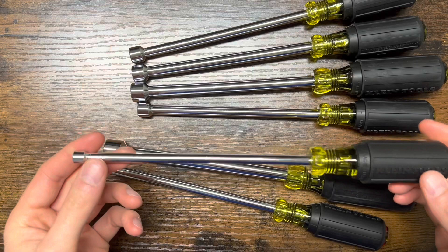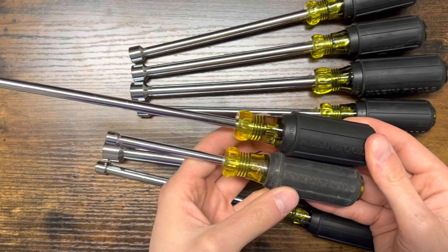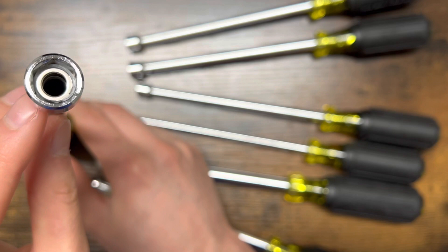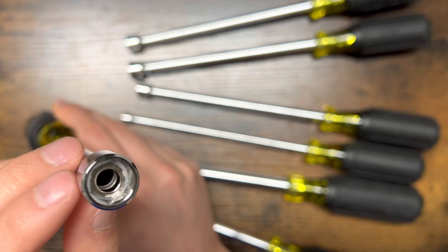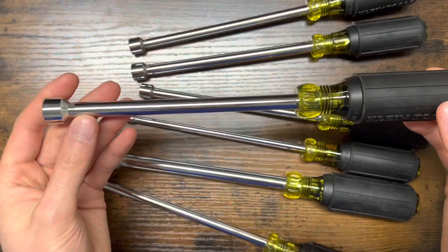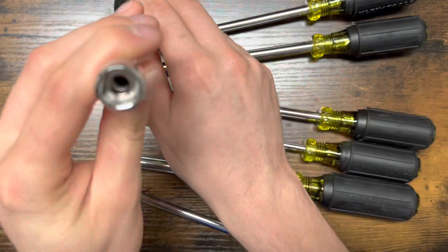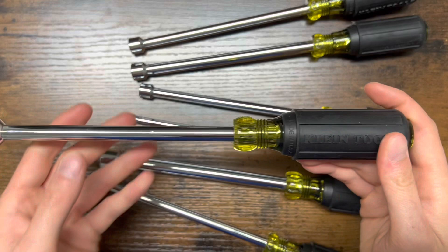I have my standard nut driver over here — these are both 3/16s. The new ones are magnetic, and as you can see they are a lot longer. These are magnetic with the hollow shaft. On the bigger ones it's clearly hollow; the smaller ones won't be very hollow. It does look like there's some kind of white glue circle in there holding in the magnet. I'm not sure if these will have problems down the road, but hopefully not — if they do, I can always exchange them.